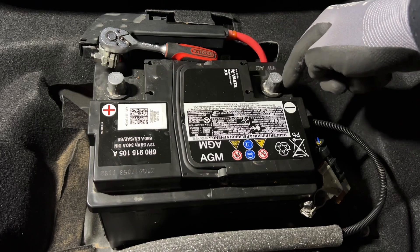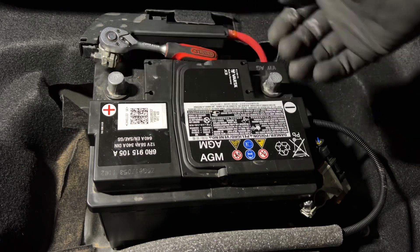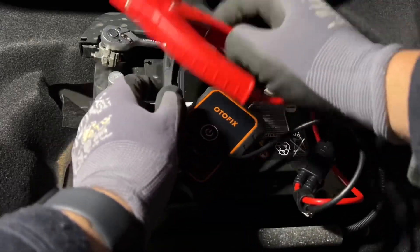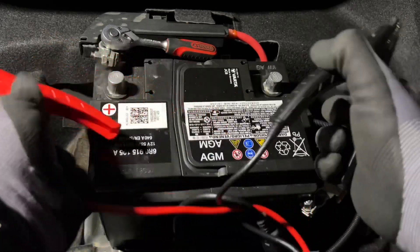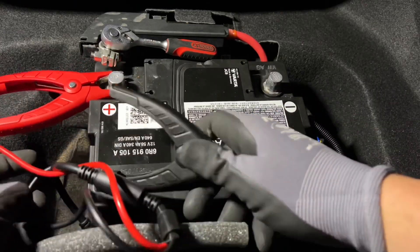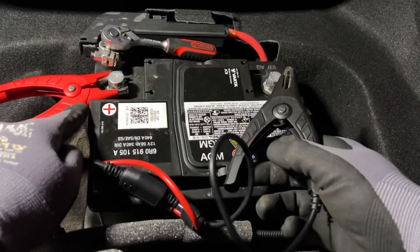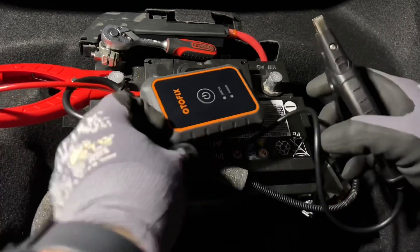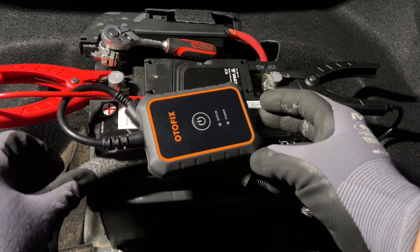The BT-1 Lite is a wireless battery and electrical system tester controlled by the battery tester app. Android and iOS are supported, or AUTOFIX tablets for faster, easier test procedures. The BT-1 Lite applies an advanced exclusive battery analysis algorithm — the adaptive conductance — which produces a more accurate examination of the battery's cold crankability and reserve capacity, vital to determining a battery's true health status.